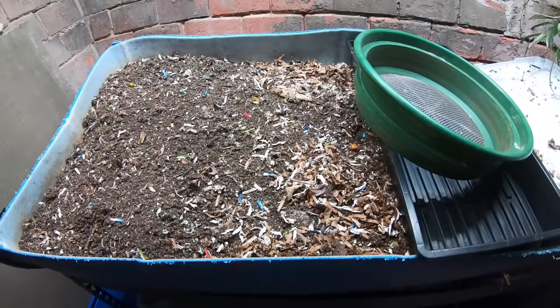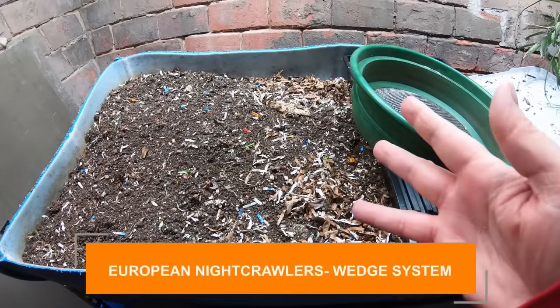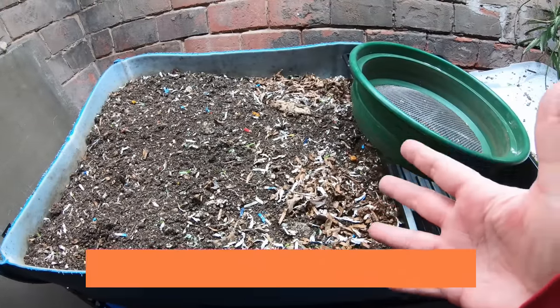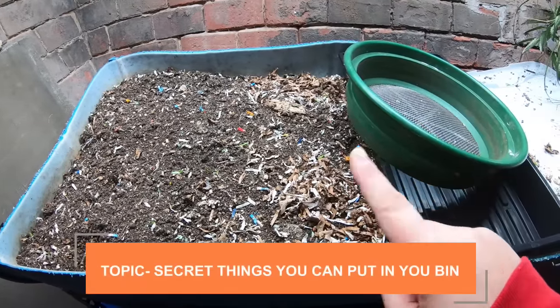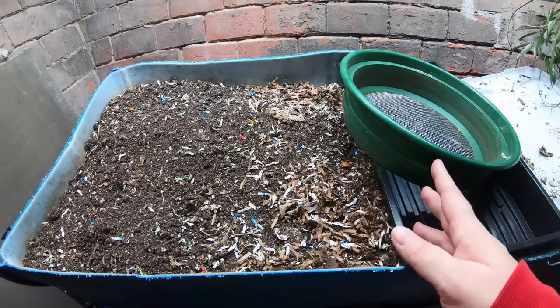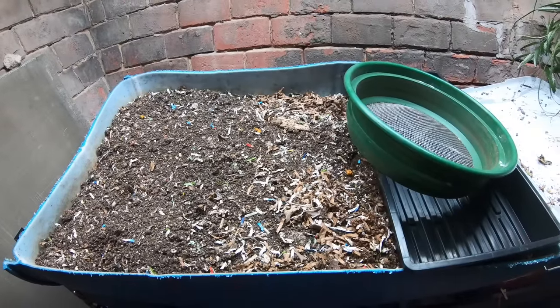Hey guys, it's Ann, welcome to the channel. Today we're going to look in on the European nightcrawlers and talk about the weird things you can put into a worm bin that nobody tells you you can do. It's been about four weeks since we've been in here, so let's see if we can get a little bit of a harvest to make some room for today's feeding.